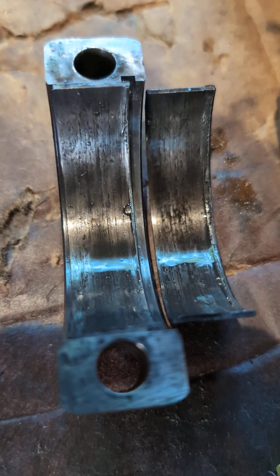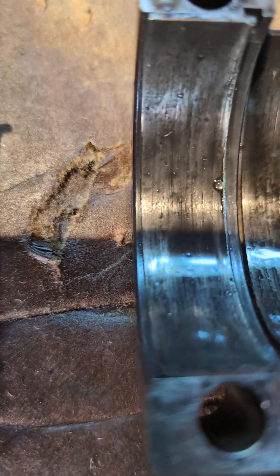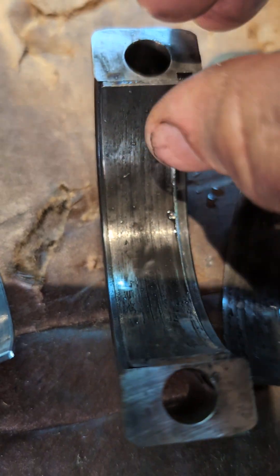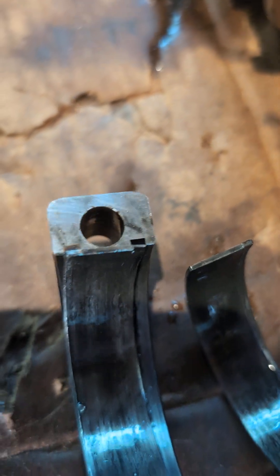Now the concerning thing of all on this — there's an additional error in terms of the build. On rod bearing number two, each of the bearings, when you look at them, they have what's called a tang. So I'll take number one out — there's the tang, and the tang actually helps to hold the rod bearing in place within the cap and within the rod. Now number two, interestingly enough, when I took it out you can see it's kind of migrated over, and this is the position it was in when I popped the cap. The tang is on the non-tang side of the cap. So that's a mistake.